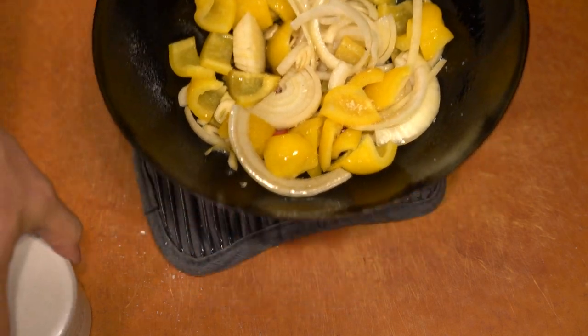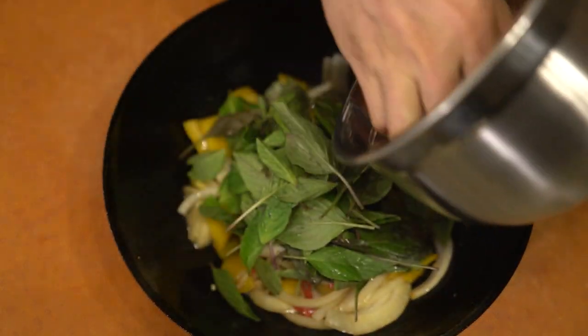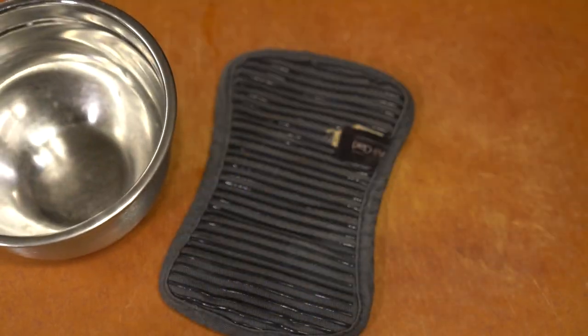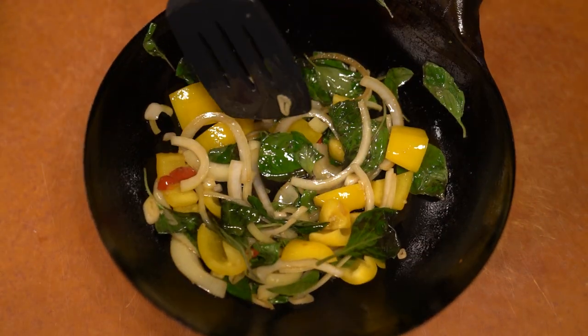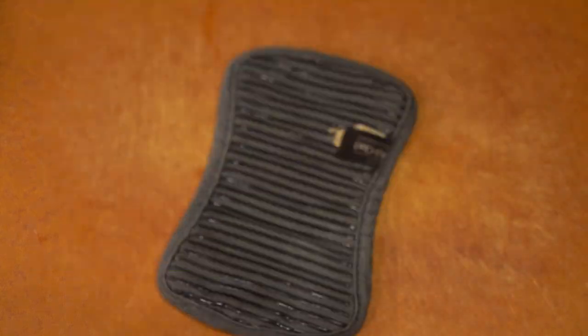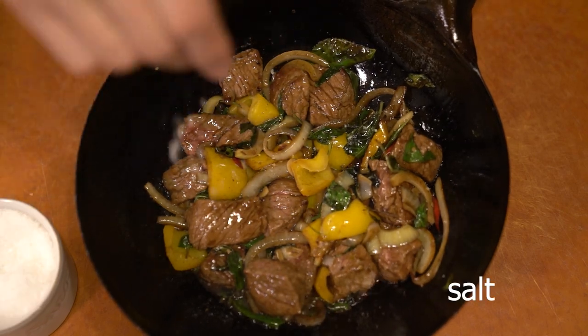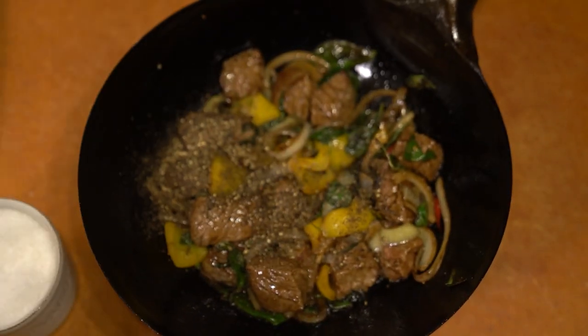You throw your aromatics down, stir-fry with all the vegetables, then throw in the beef to brown it, and add a little bit of soy sauce and cooking wine. The dish is actually really simple and you're pretty much done once everything cooks down for a little bit.